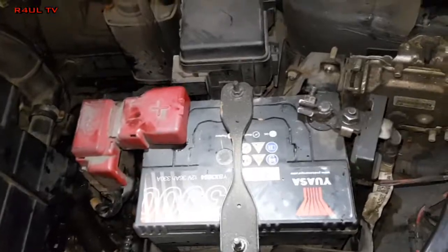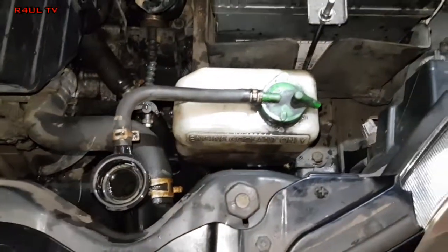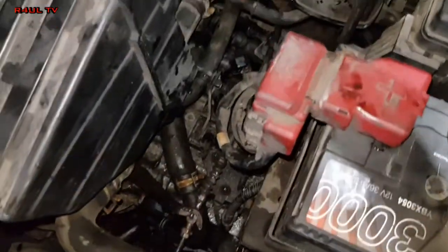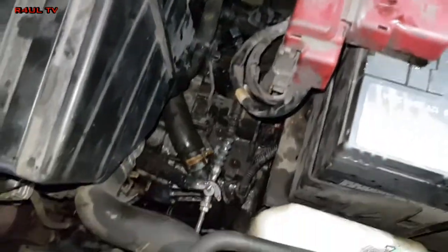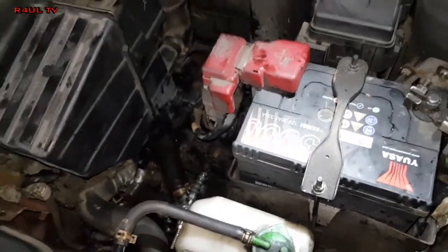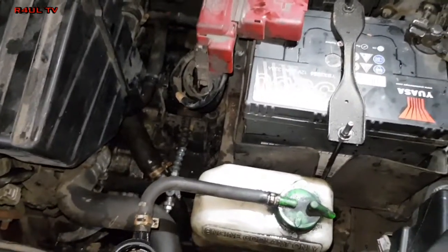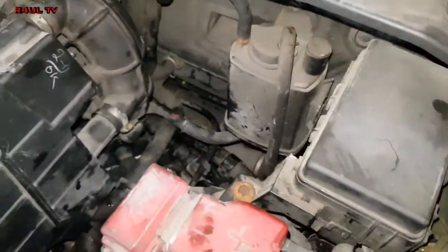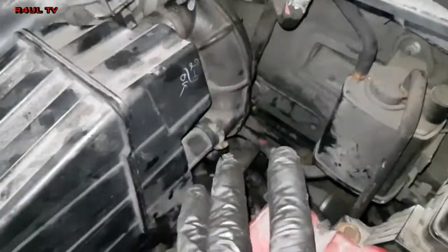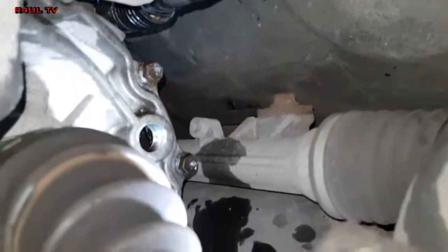That's it — everything is done up here. Battery back on, battery tray back on, topped up with coolant water, all pipes are on, linkages are on, clutch cable is back on. I'm going to send it back up and fill it with gear oil. Remember that starter bolt — we tightened the top one but not the bottom one, so let's tighten that up and that's it.